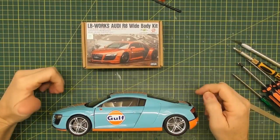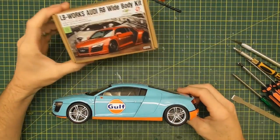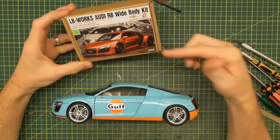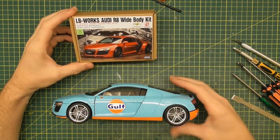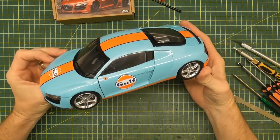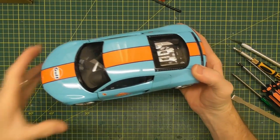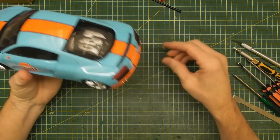Hi guys, Rob from Rob's Model Cars. Today you join me for part 3 of how to build the Hobby Design LB Works Audi R8. If you've been following the series, in part 2 we did an unboxing of this kit. So today in part 3, we're going to tackle disassembling this Kyosho Audi R8 diecast model. This is actually the first Kyosho model that I've pulled apart, so it's a bit of exploration as we go — let's get into it.